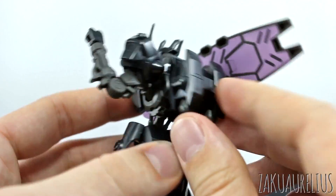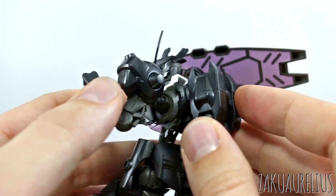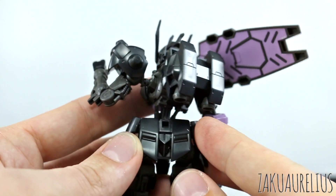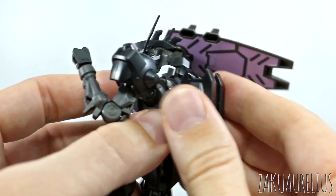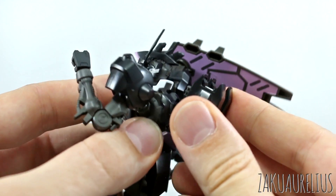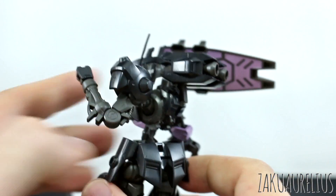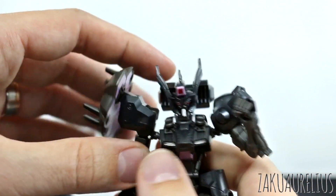The backpack actually has two different places where you can plug it in, which is kind of interesting. In the standard form it plugs into the lower position, but you can unplug that and plug it into the higher one, where you can then rotate the backpack up. I kind of like that.